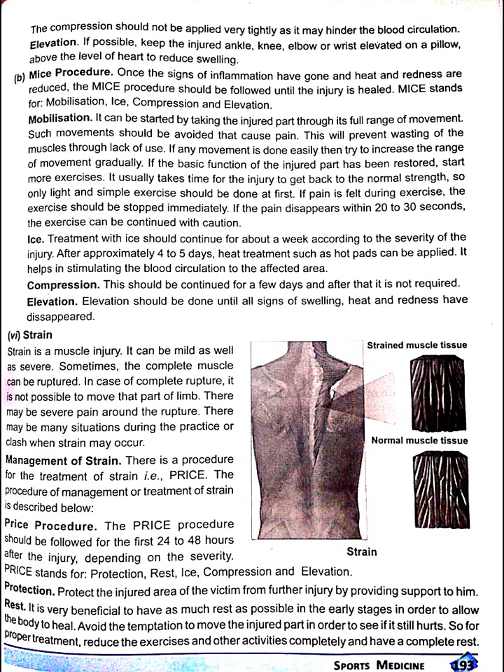MICE procedure. Once the signs of inflammation have gone and heat and redness are reduced, the MICE procedure should be followed until the injury is healed. MICE stands for mobilization, ice, compression and elevation. Let's discuss all of these four one by one.